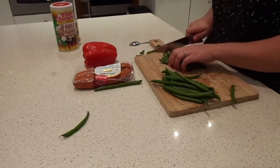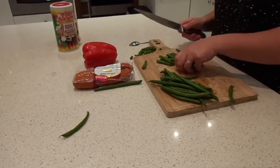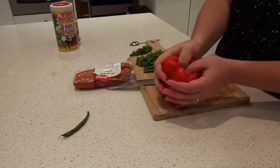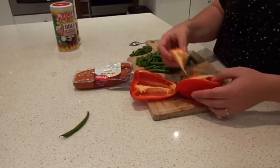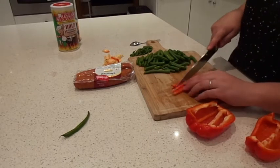First off we're going to take our green beans, cut off the edges and then cut them in half. Next we need to take the core out of the capsicum, or bell pepper if you're from the States. Give it a rinse under cold water to remove any seeds, then cut up the capsicum into small pieces. Feel free to add in onion — I usually do but I forgot this time.